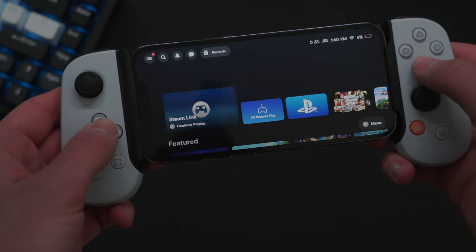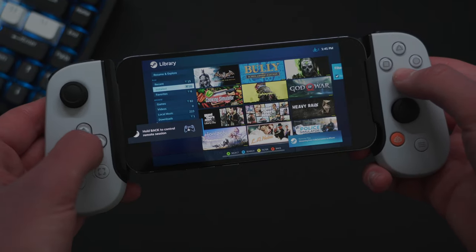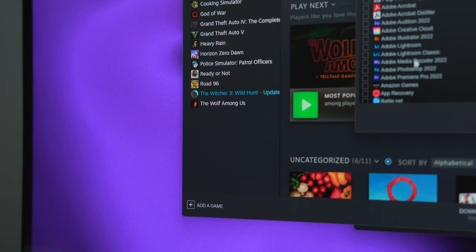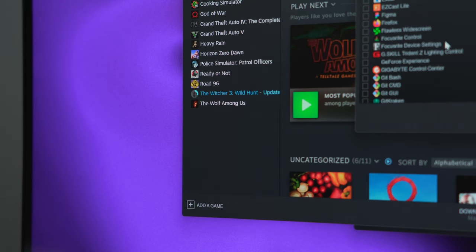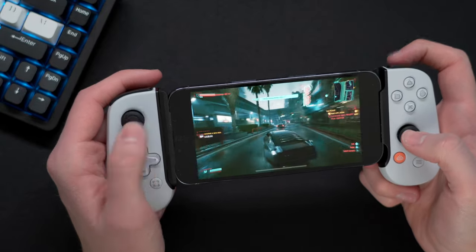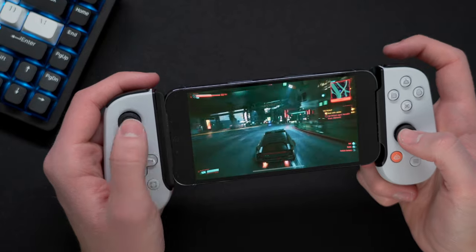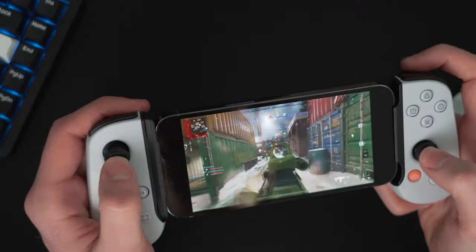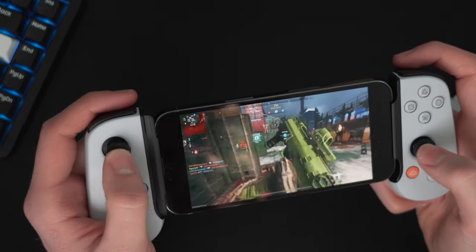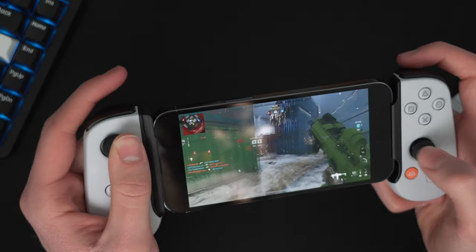Another app I found to work great with Backbone is Steam Link, which allows you to remote play any game from your PC. You can stream anything from your Steam library, and if you add a non-Steam game as a desktop app, you can play games from Epic, Game Pass, etc. Similar to PS Remote Play, I recommend Ethernet on your PC and playing over Wi-Fi — as long as your connection is strong enough, there's very low latency. I still think it's best suited for single-player casual games, but Modern Warfare 2 didn't feel all that bad. I've been really impressed with how well Steam Link worked, though you will get the occasional hiccup and reduced picture quality.